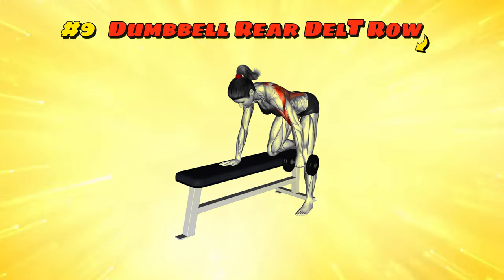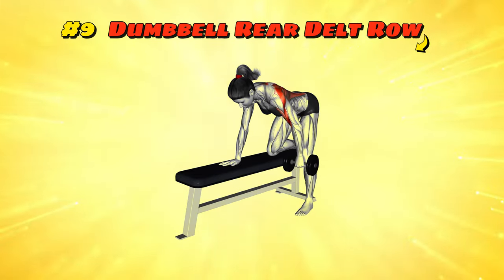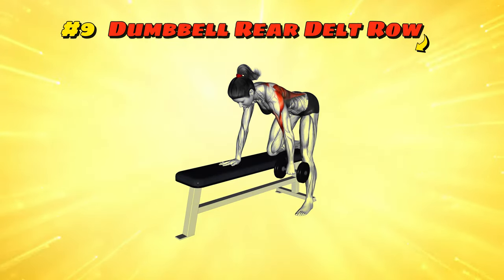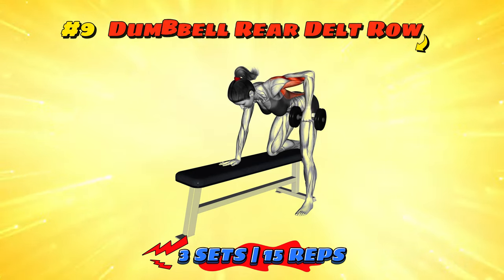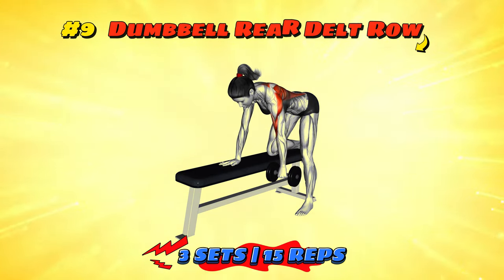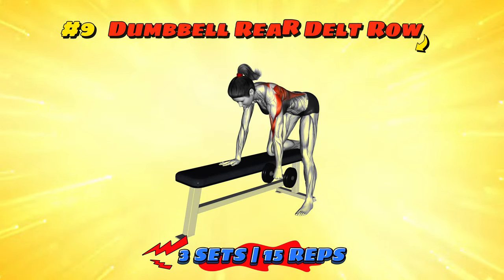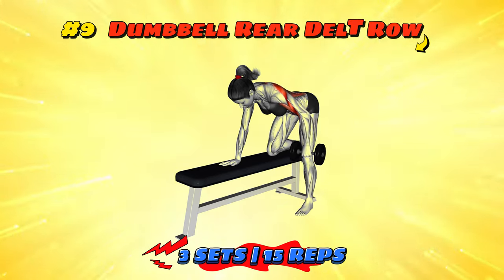Workout number nine: Dumbbell Rear Delt Row. Bend over with dumbbells in hand, as if you're about to start a race. Row the weights towards your chest, elbows out, squeezing those shoulder blades like you're trying to crack a walnut between them. It's like pulling yourself out of a pool without getting your hair wet — precision and control. Let the dumbbells down slowly, this isn't a splash contest. Your rear delts will be rowing the boat of gains across Muscle Lake in no time.